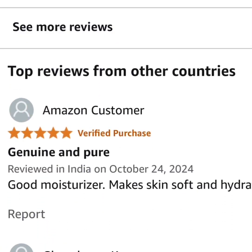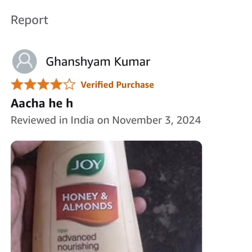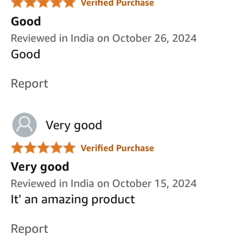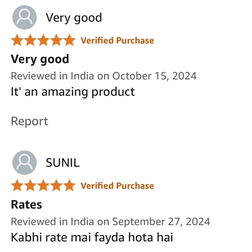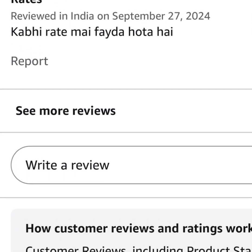That's one person's opinion — one man's trash is another man's treasure. Look at this: five stars — 'Genuine and pure. Good moisturizer, makes skin soft and hydrated.' See another one — four stars — 'Skin friendly.' And another five-star review: 'Good for winter.' Another Amazon customer gave five stars. And another says 'amazing product' — five stars again. When I see the ingredients, I know it's good.